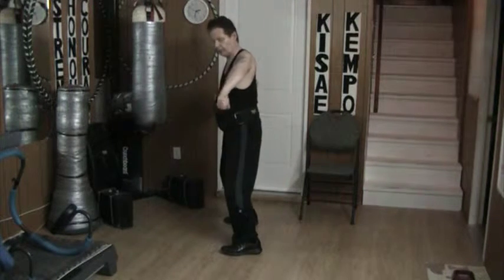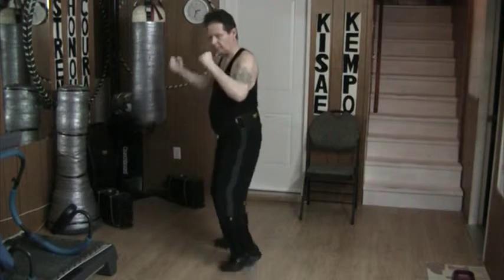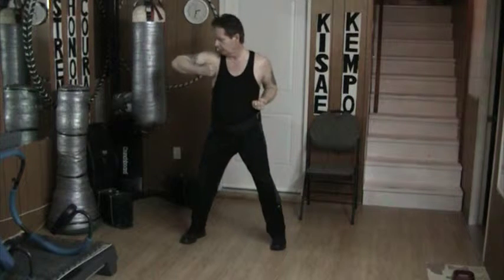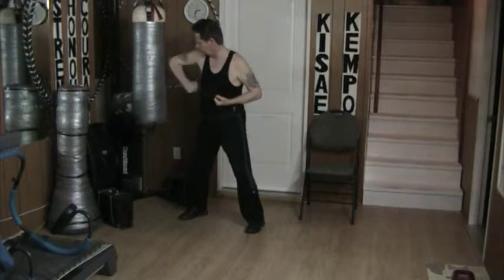In other words, it comes here and underneath. When I incorporate it into a step, it looks like that. The idea here is that I reach across, pull, and then snap it out, driving the bottom part of my fist into the target.